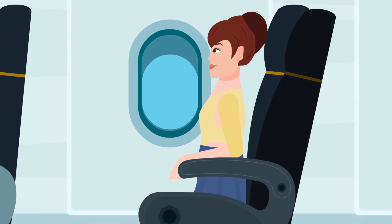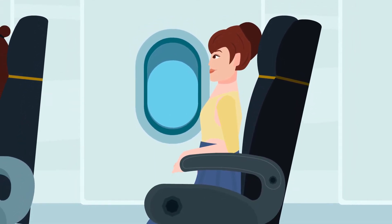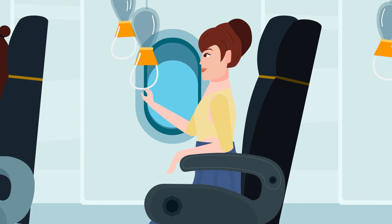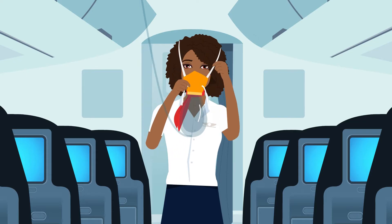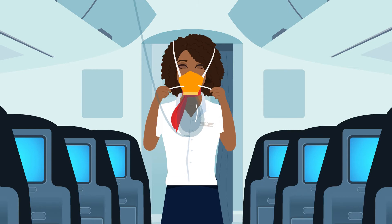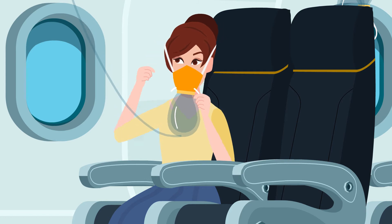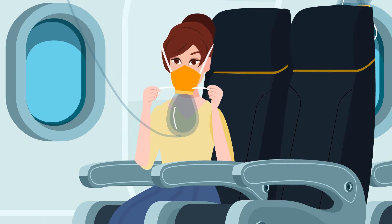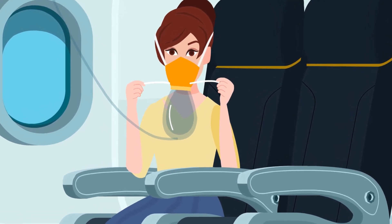The cabin is pressurized for your comfort. In the event of a loss of cabin pressure, a panel above your seat will open and oxygen masks will come down. Place the elastic band over your head and tighten by pulling on both ends. Remain seated with your seatbelt fastened and pull the mask down firmly to start the flow of oxygen. Remember to cover your nose and mouth and breathe normally.